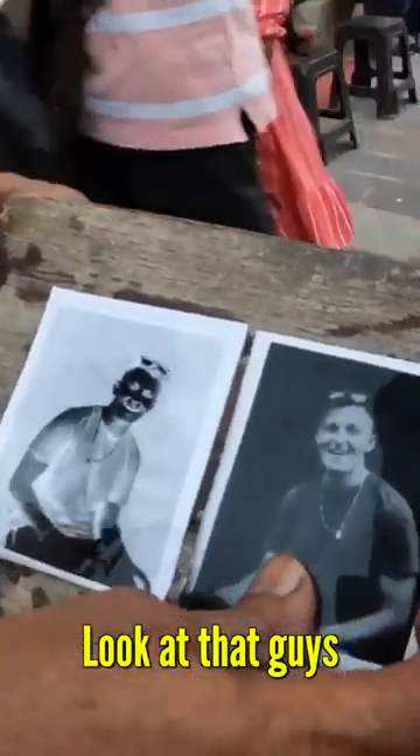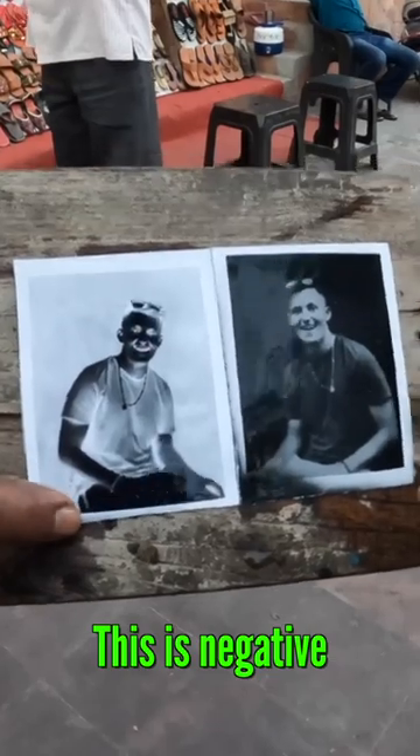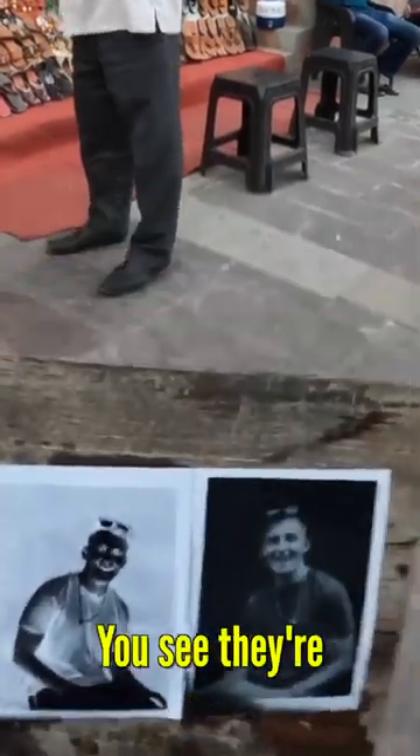Look at that, guys. So awesome. This is negative and positive. Negative and positive. You can see the completely different colors. Okay. For you? Thank you.